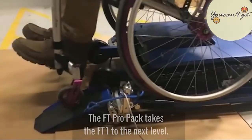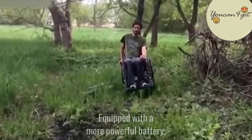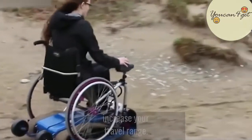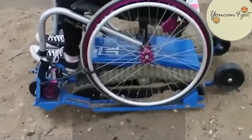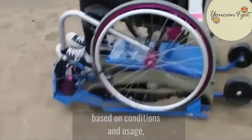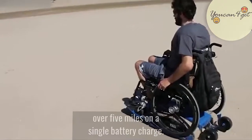The FT Pro Pack takes the FT1 to the next level. Equipped with a more powerful battery, this robust model will significantly increase your travel range. The range for all models will vary based on conditions and usage, but typically you will see an operating range of over 5 miles on a single battery charge.